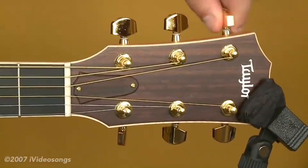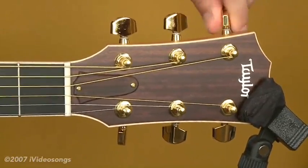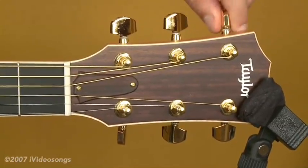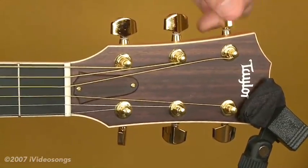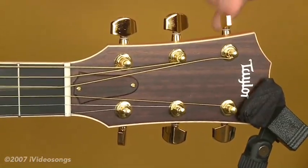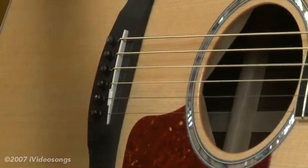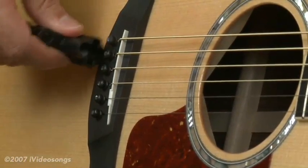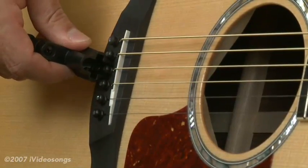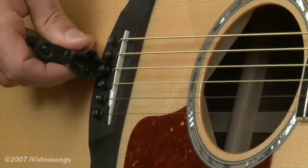This is the D string — I'm just bringing the pitch down. Sometimes it's a good idea to loosen the tension on all of the strings when you change a whole set first. I've got a tool here — this is a string winding tool, but it also has a little peg piece where you can actually get underneath the bridge pin and just pop it up. You can get these at any music store.